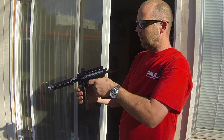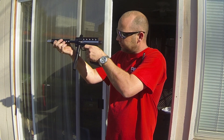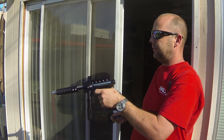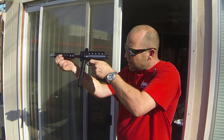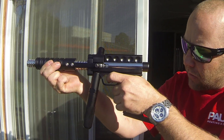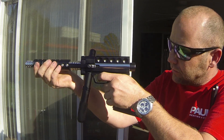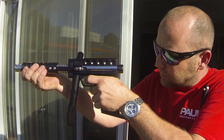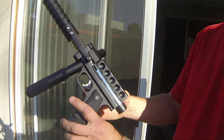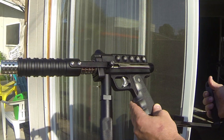It makes it a lot smaller too. It's just really small, but it's fun. It's got some air in it still. It's very clean and just put together really well.